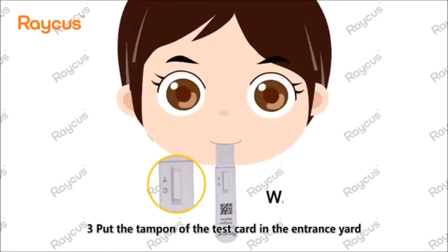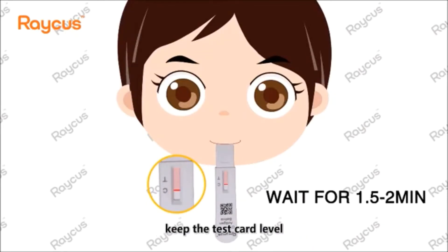Step 3: Put the tip of the test card in the entrance, keep the test card level, and wait for 1.5 to 2 minutes.